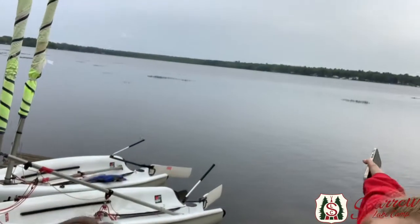Hey Sparrow Lakers! It's Hannah and Claire and we're here at Sparrow Lake today. Here's the beautiful lake and we're going to be teaching you guys a little bit about sailing.